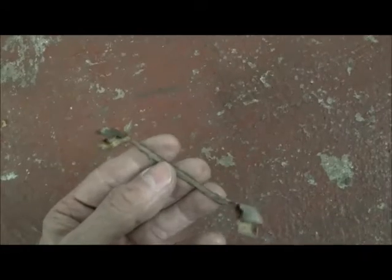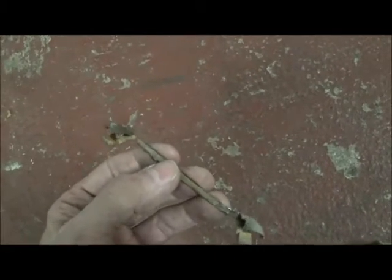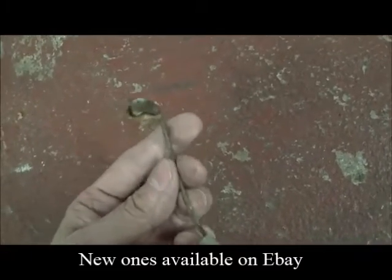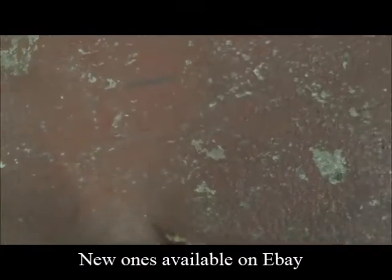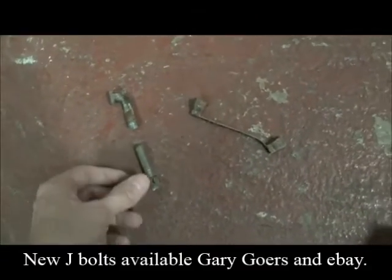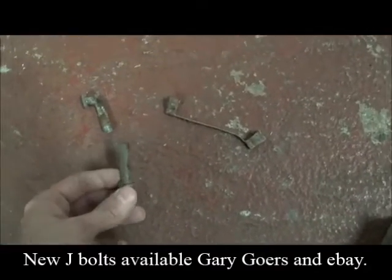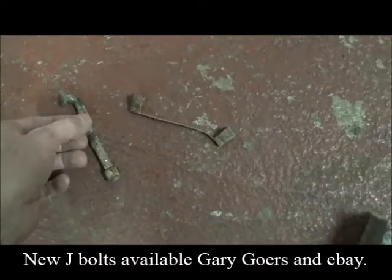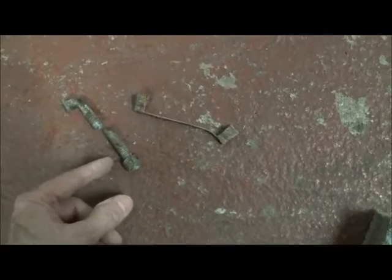If you break the ground straps — because sometimes they are so rusted you can't do anything with them — there are new ones available. They're longer, but they'll work. Even the nicest J bolt you may fracture. Don't worry, you can get new J bolts.